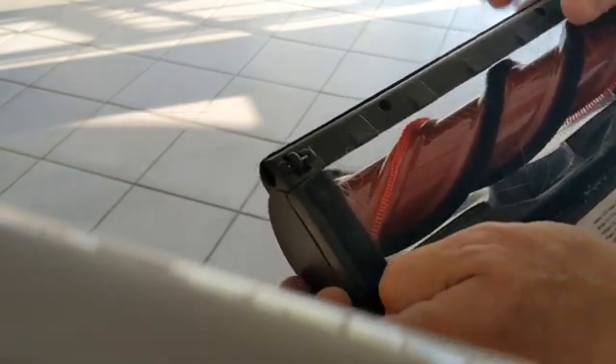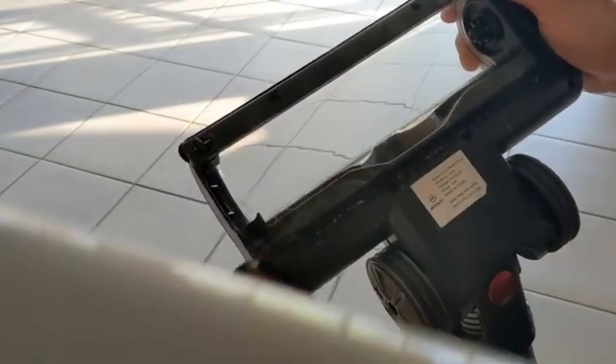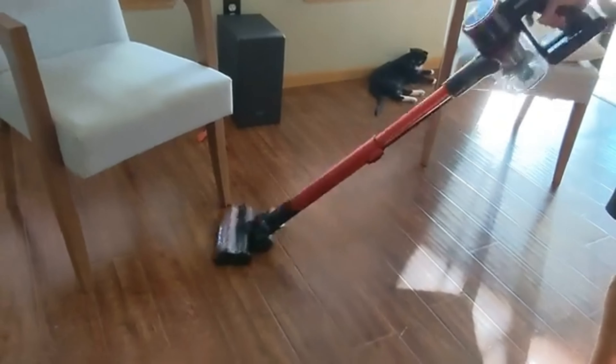You loosen this here, and that allows you to remove that. You can just attack that directly, and occasionally if you need to clean it.